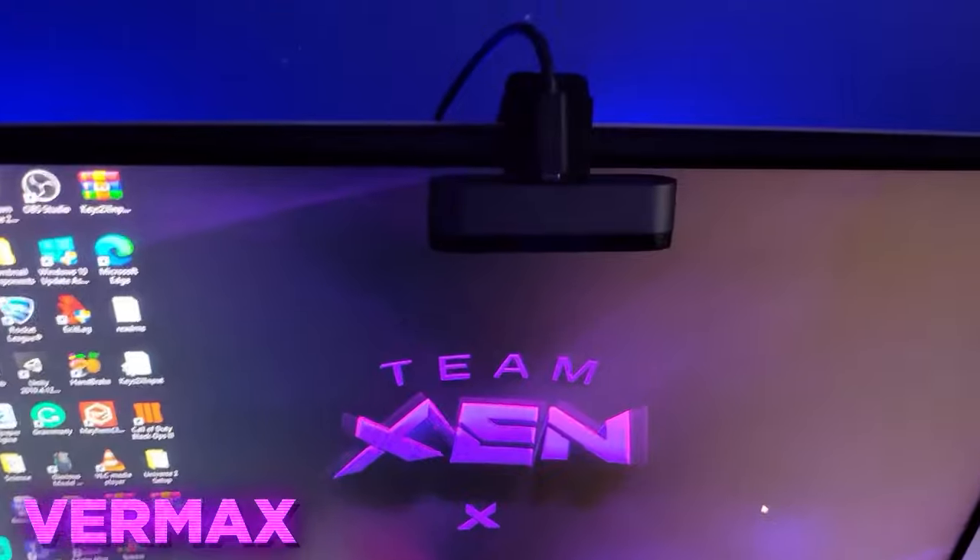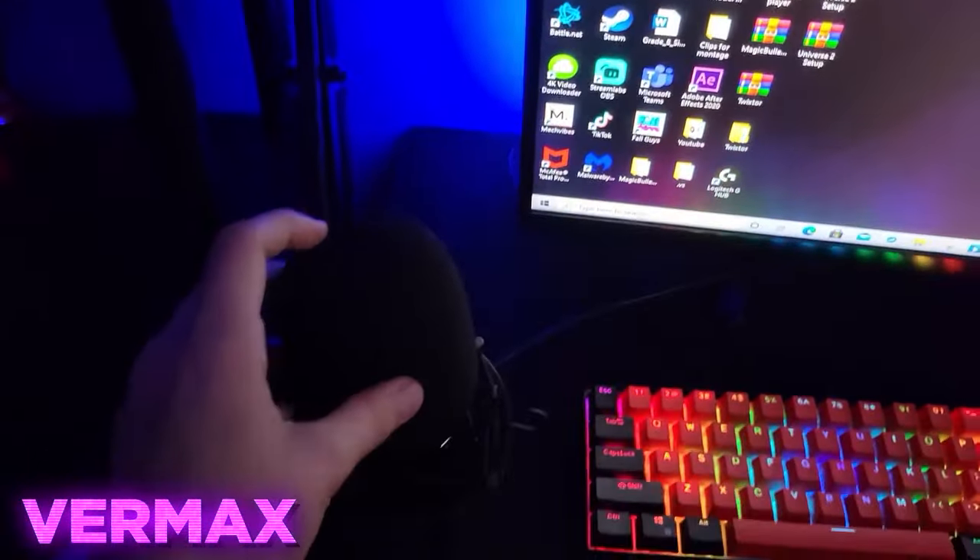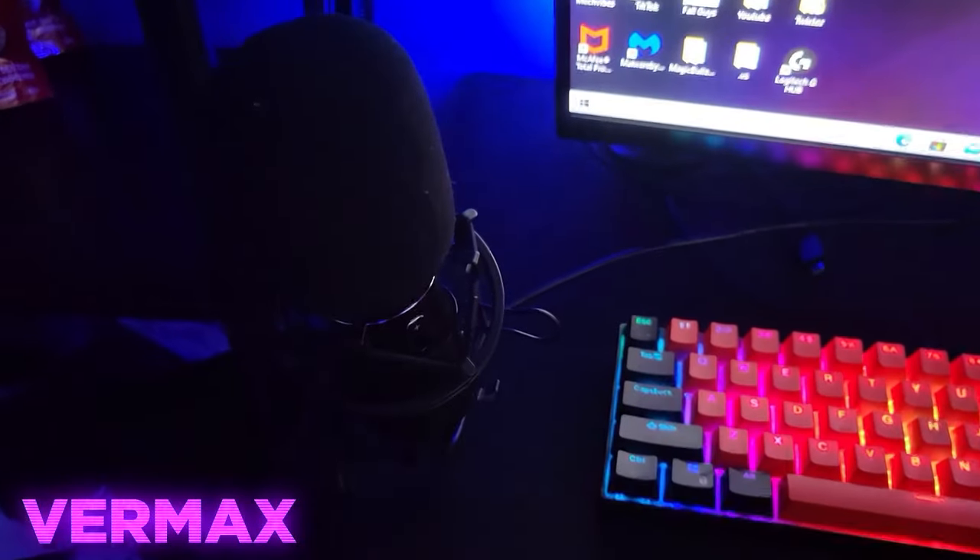And then I have my Logitech Brio, and I use this for my handcam videos — very good webcam. Then I have, I think it's called the Toner Q9 microphone. And then I have some LED light bars in the back here, currently on blue.